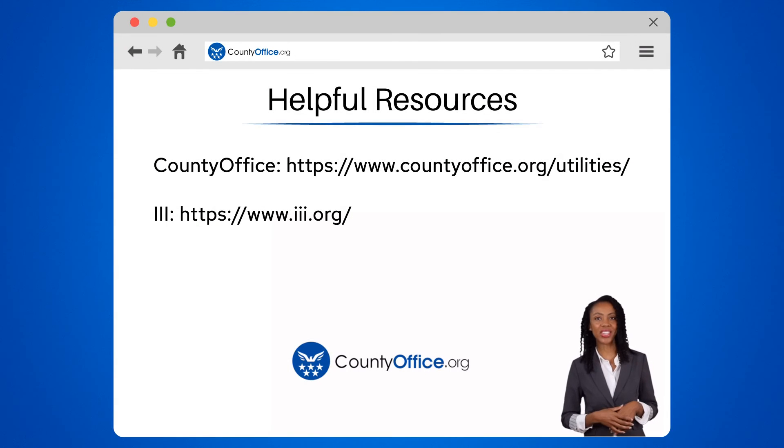To learn more, check out these links, which you can click in the description below. Feel free to comment your questions — we're here to help. Thanks for tuning in to our video. Please like and subscribe and leave a comment below.